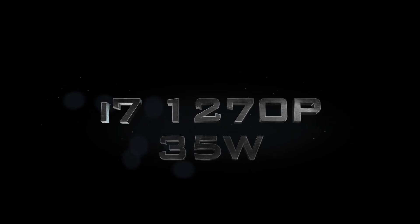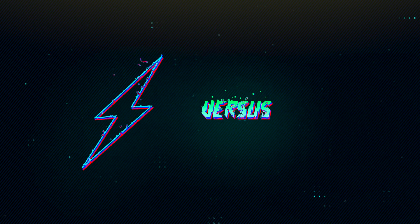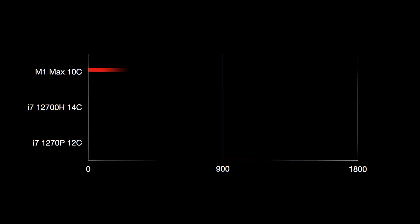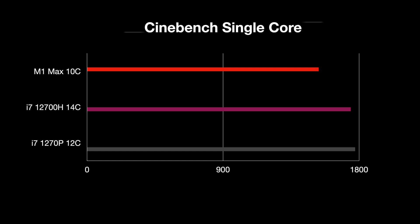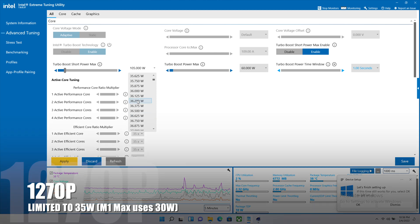This is Intel's new part, the 1270P. This is the P variant, so it sits in between the U and H part with 35 watts of power, and we're going to compare it to the M1 Max. This one has 12 cores with four performance cores. Now there is a version with six performance cores, and that thing is going to be a beast — 35 watts with six performance cores, meaning 14 cores just like the 12700H and the 12900, but using less power.